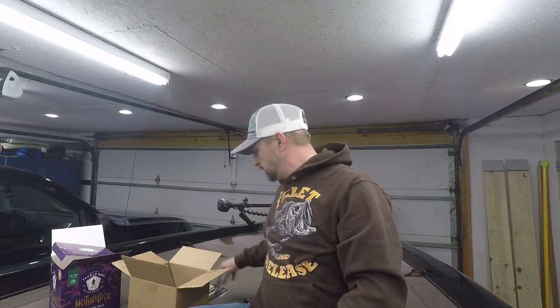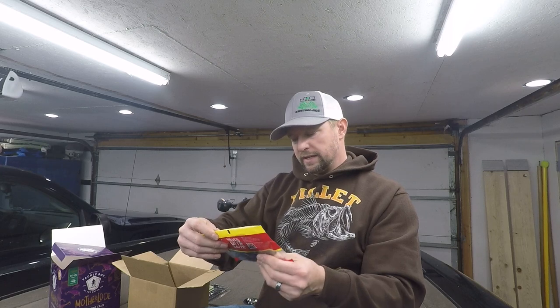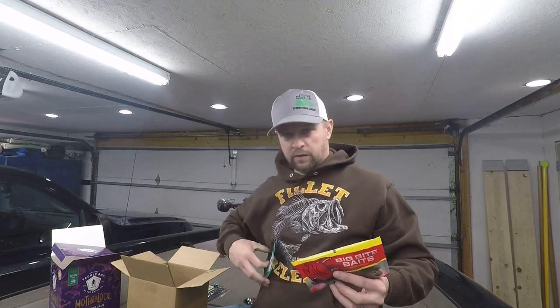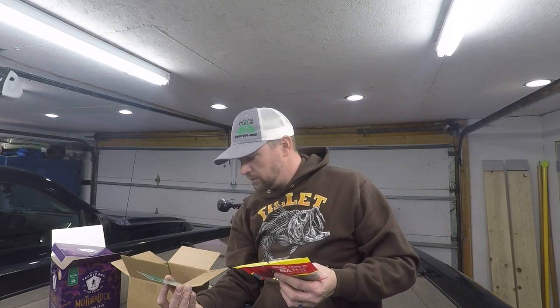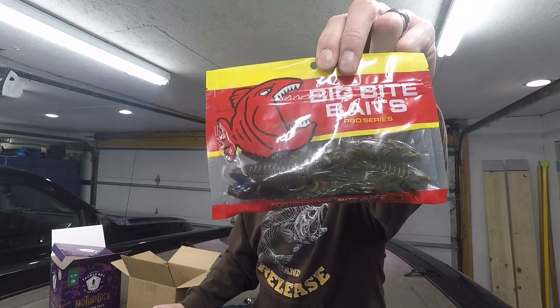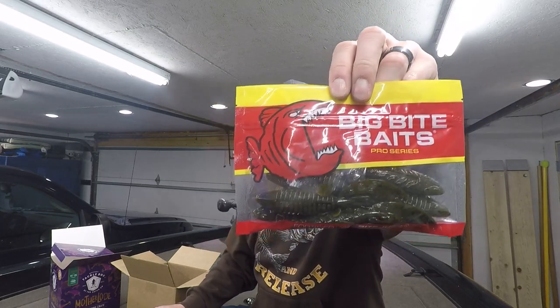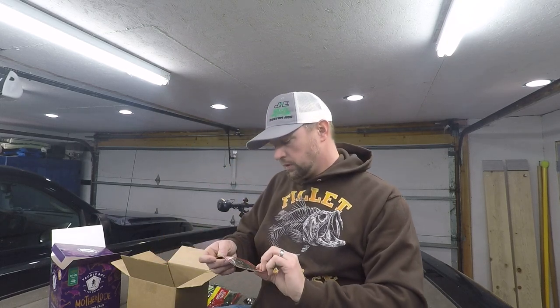Next up is Big Bite Baits — it looks like a beaver or craw style bait. According to the card inside, these are actually the Big Bite Baits Fighting Frog in green pumpkin color. You can use these for flipping, pitching, and more. I thought it was a craw-style bait at first — Big Bite Baits makes pretty good stuff.